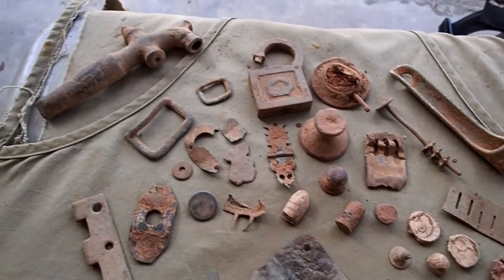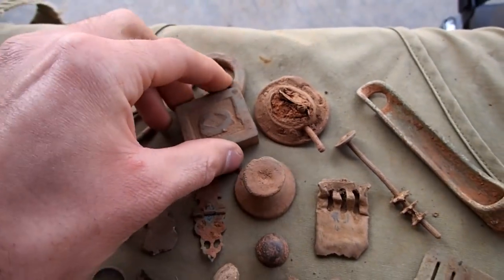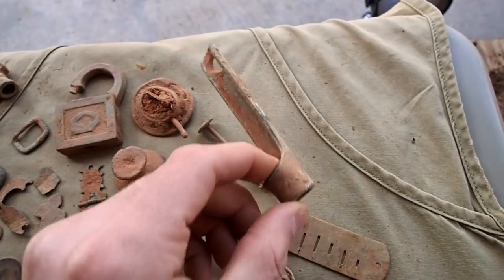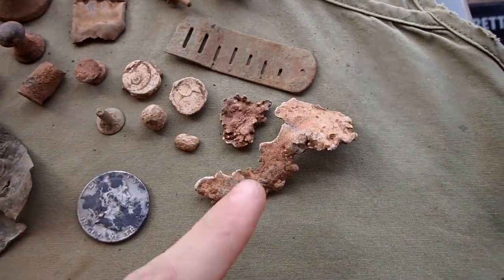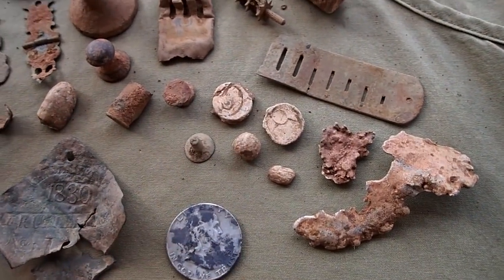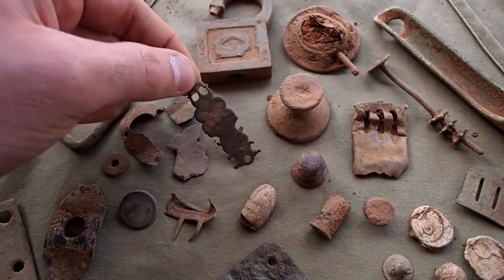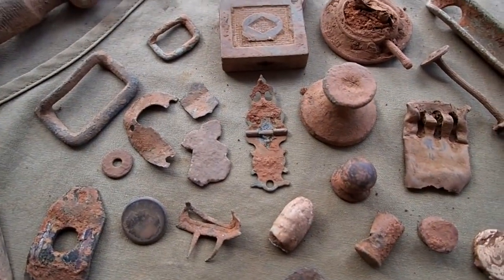These are most of my finds from yesterday. Found a variety of stuff — have a neat little lock made of brass, lantern parts, a rope tightener that's more than likely from the Civil War. I found all this camp lead around it that's been melted. Have some bell seals, a little musket ball, piece to a harmonica reed, some other odds and ends. This right here is a decorative hinge off something, maybe a little jewelry box.